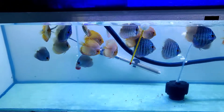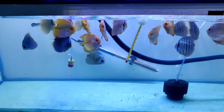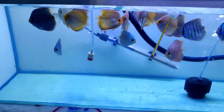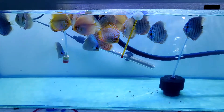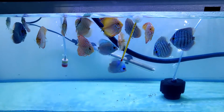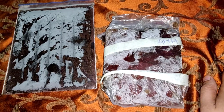Hi friends, Imran here from ADF, once again at your service. In today's video we are going to discuss the food which helps the fishes breed, gain health and size. Many of the hobbyists know about the food used for feeding the discus fishes, so without wasting more time let's start the video.